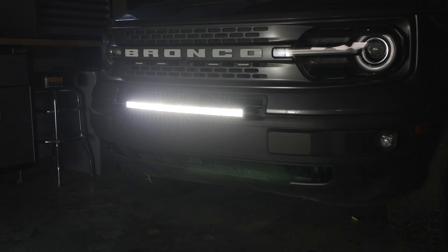So that's all there is to installing this 120 watt Paladin series light bar to the front end of your Bronco Sport. You can check this kit out along with all of our other amazing LED technology for your Ford truck at F150LEDs.com. We truly appreciate your support and we look forward to seeing you there. Thanks guys.